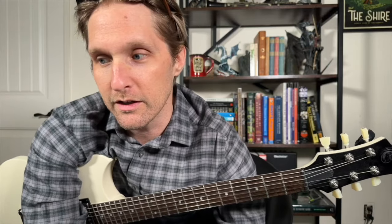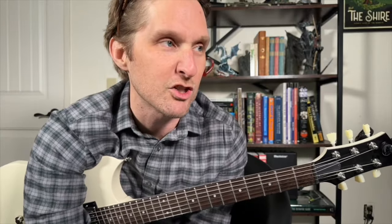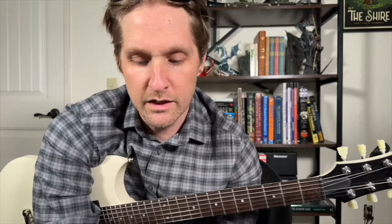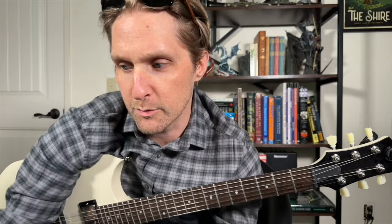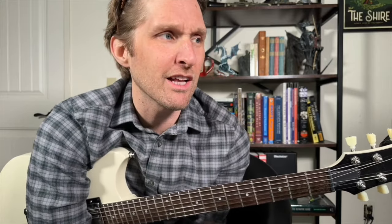There are three guitar players in Radiohead — did you know that? Ed O'Brien, Thom Yorke, and Jonny Greenwood. We're going to play mostly what Johnny Greenwood plays, but we'll occasionally combine parts into one guitar part to play throughout the entire song. Also, Johnny Greenwood tunes his A string down a full step to G, but we're not going to do that — it only really helps with one part of the song. You can play it in standard tuning, so let's just do that.